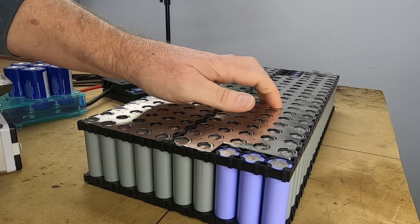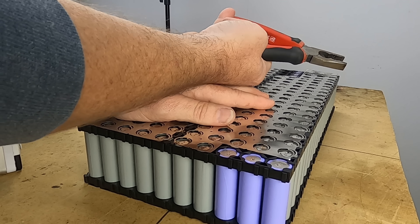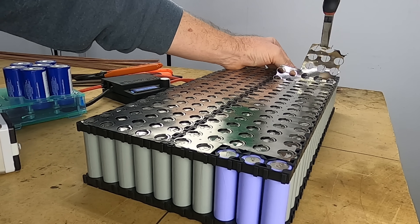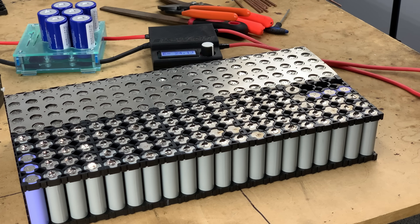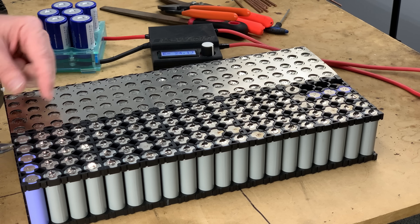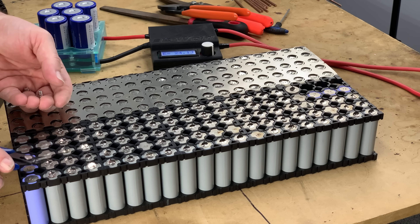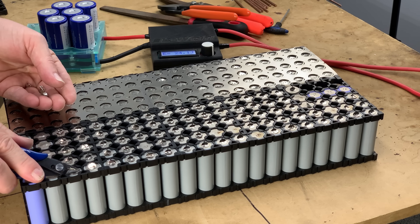If you ever mess up and need to take the nickel strips off, it's not that hard. All I usually use is a pair of pliers — grab it at one end, firmly hold the battery pack down, and pull it off. Or grab a pair of snips, roll it across, and pull the nickel strip off. As you can see, it's spot welded down quite well. With only two points of spot weld rather than four, I'm very happy with how it holds — it doesn't need more than that for the load it'll be under.